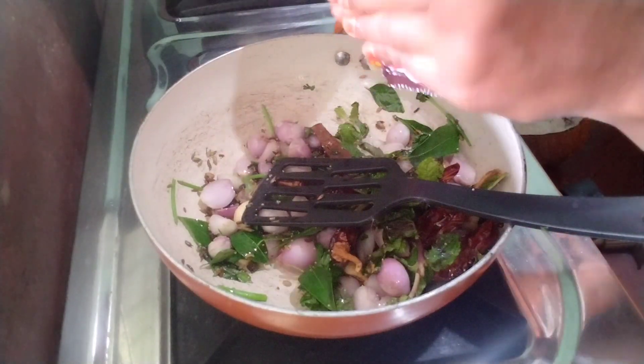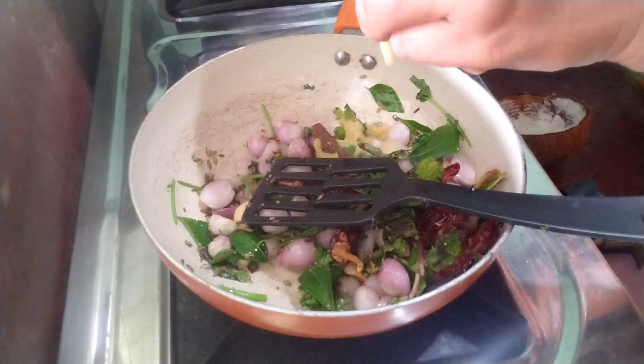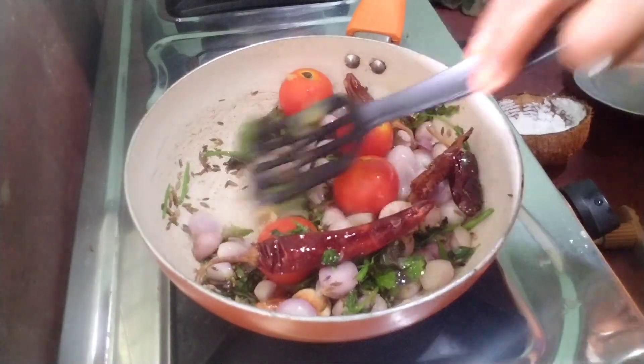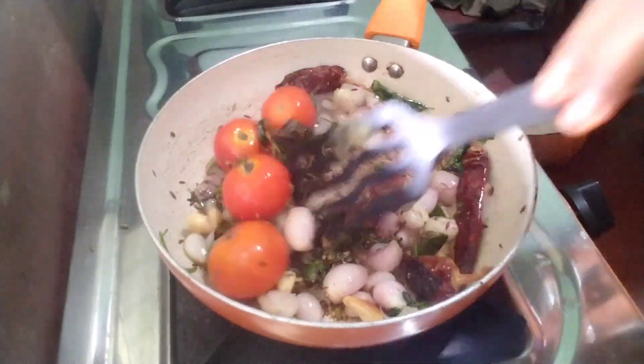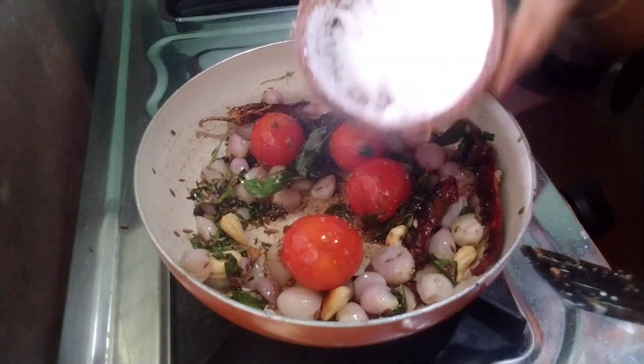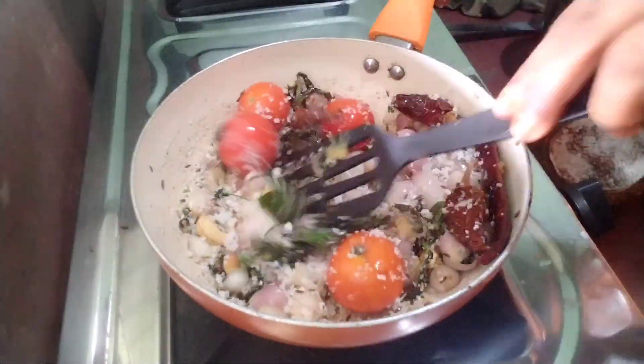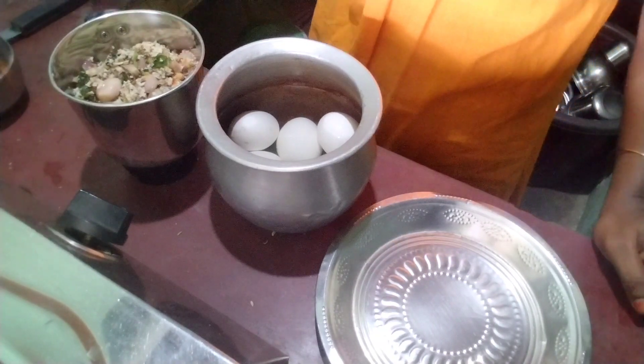Start with the coarse water. I will be able to get off by eating.